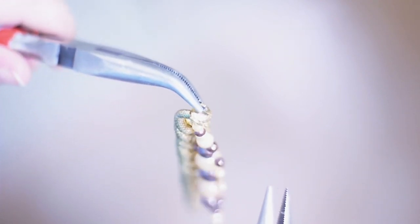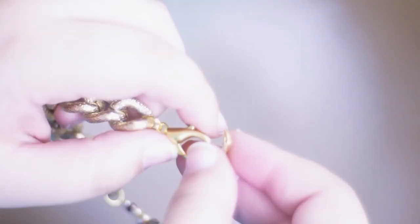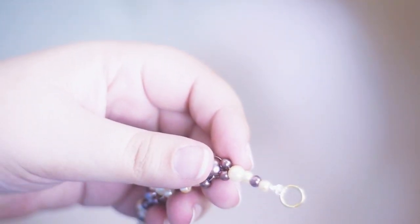Now you need to attach your chain — or half of it — to the jump ring. The jump rings are about 6mm wide. Close it with your pliers very well, because it can slide off. Then add another jump ring to the other side with the clasp and close it off.